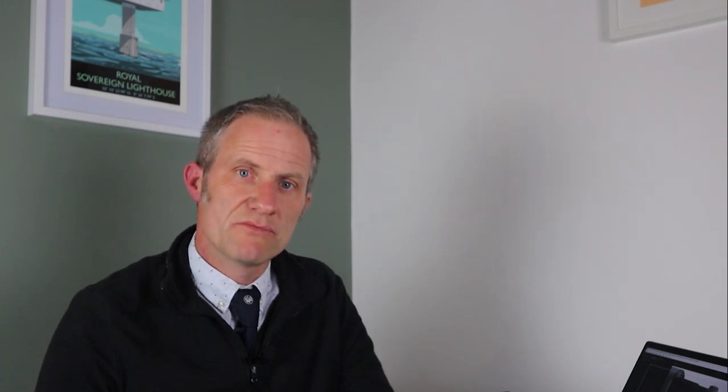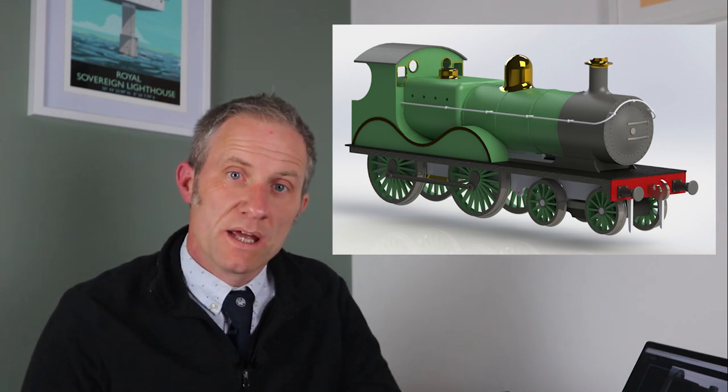Now the E1 class was a derivative of the ex-South Eastern and Chatham Railway E-Class, so I thought rather than make the E1 I would first design and build the E-Class — and I'll put a picture of my first design thoughts up on the screen. I got that all designed and was ready to start making it, and then I saw that it's possible to buy a kit for an E1, which I did. If you've watched my last video you'll have seen me design some jigs to enable me to construct the kit.